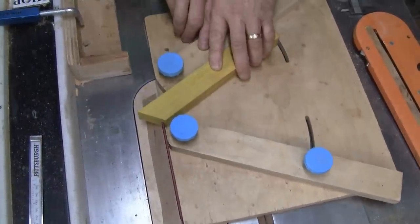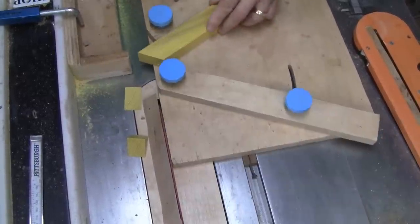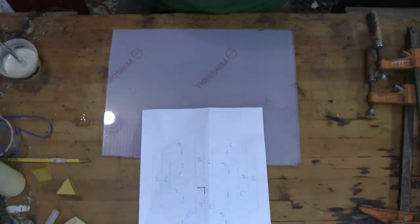I meant to tell you - this piece of wood I'm cutting is actually a piece of Osage Orange sent to me by one of my viewers. I'll be using it again later and I'll tell you all about it. Well, it's time to glue it together.